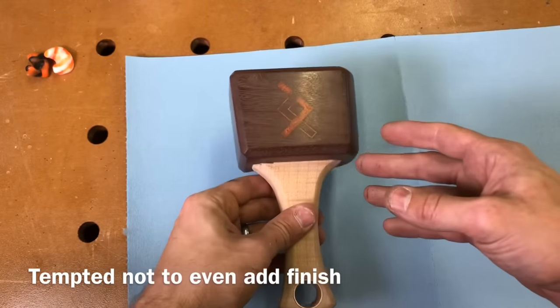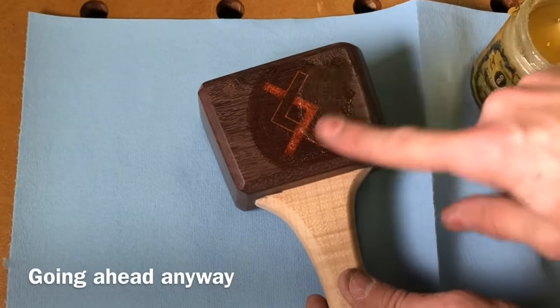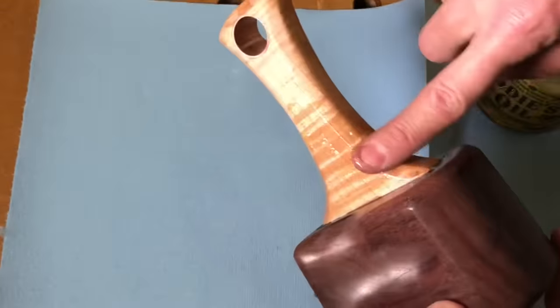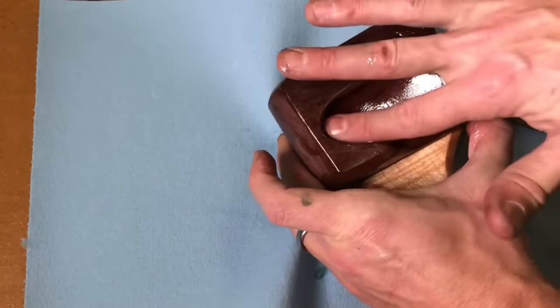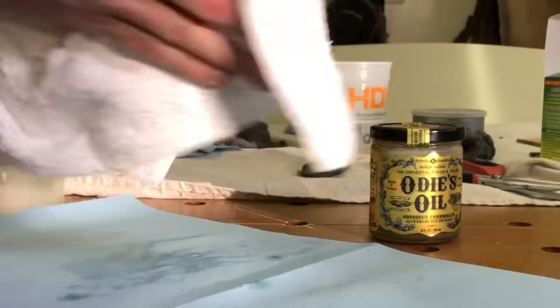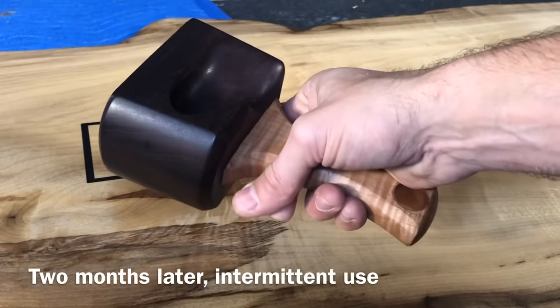I was liking the look so much by the time I got to 8,000 and then 12,000 that I was tempted not to even add a finish. I am glad I added a finish in the end. A lot of woodworkers might say you can't add a finish to something sanded that high, and that is true of lacquer or polyurethane. But I'm using Odie's Oil, which bonds to wood at any grit — similar to an oil finish or old-timey gunstock finishing where they sand up really high. It's also food-safe and even supposed to be good for your skin. Put it on and wipe it off to make sure you get all of it off.